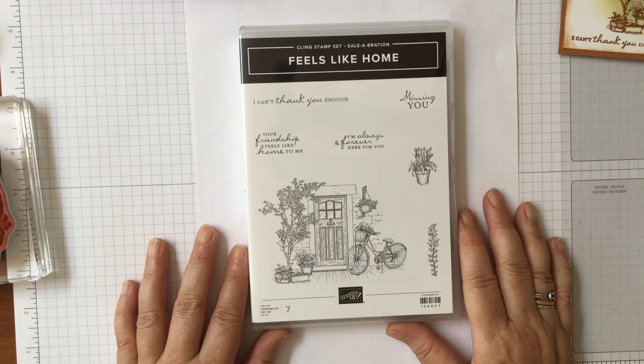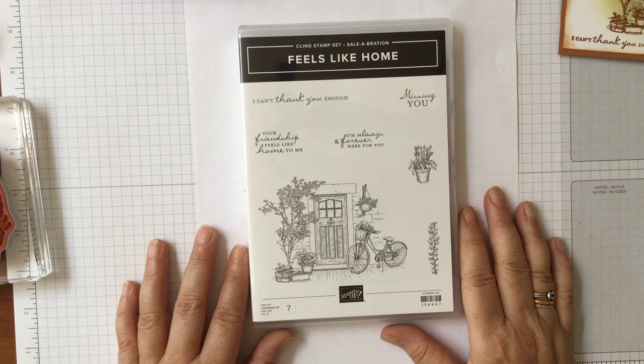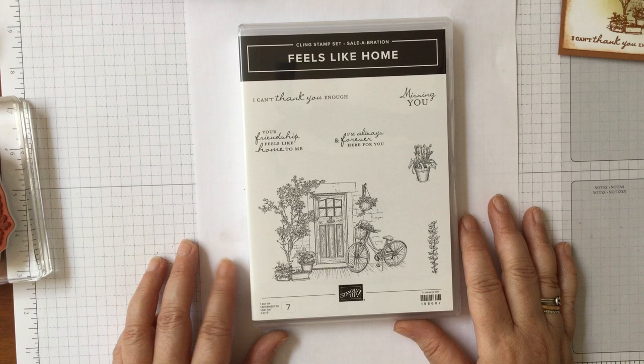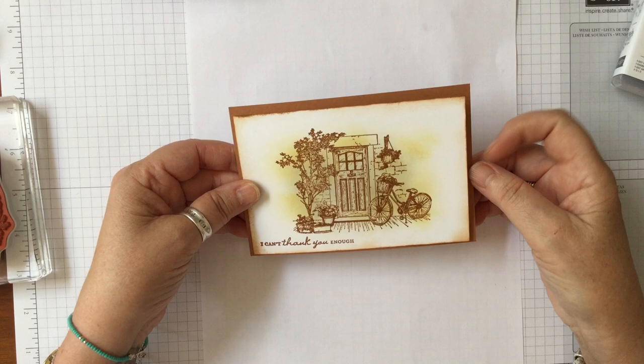This is a stamp set that will divide everybody — a lot of people will look at it and say they don't like all that colouring because it takes such a long time. Others love colouring. I'm going to show you several ways of making a pretty card that takes very little time and gives beautiful colour without lots of colouring. I'll start with an example I made in what I'd call a sepia tone.